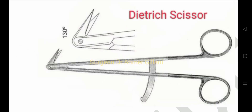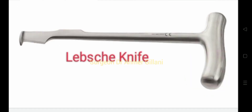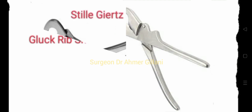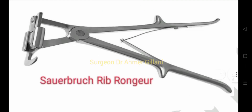The Dietrich scissor is there and Jamison scissor, and now the Lapske knife. This is the Glock rib shear and the Stille-Giertz rib shear, then we have the Sauerbruch rib shear.